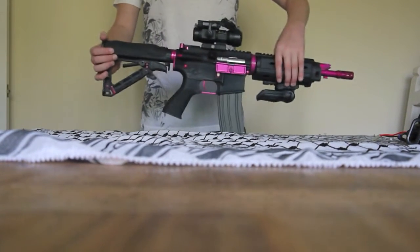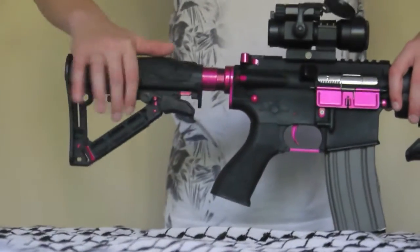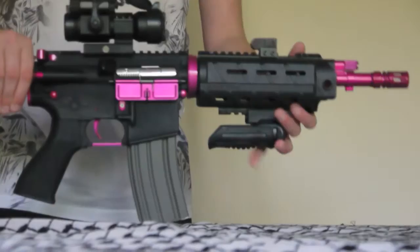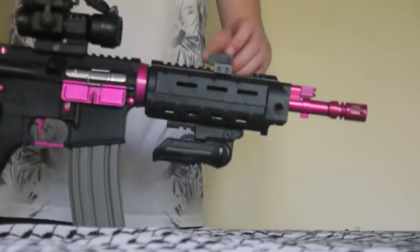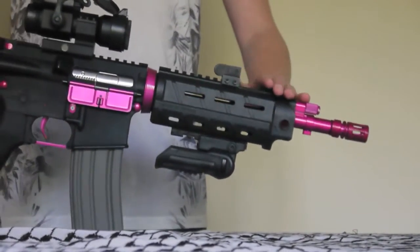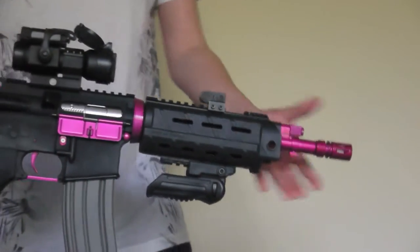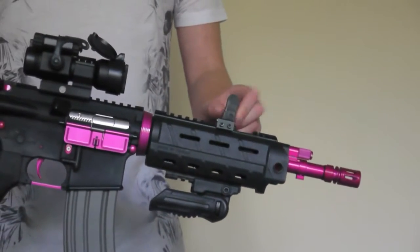Looking at the stock, this is a customised Magpul stock — just a standard six-position stock. The battery does not hold in the stock; it actually comes up here in the handguard, which is a customised Magpul handguard made by G&G. There is no front sight with it — it is a flip-up rail sight, but it does break off very easily. So we had to buy this sight from Trigger Happy for about £15.